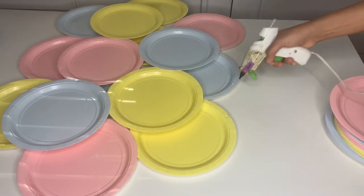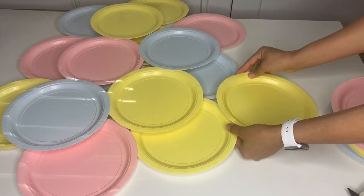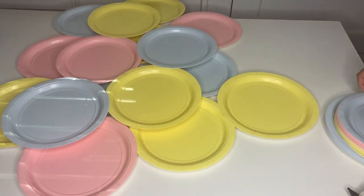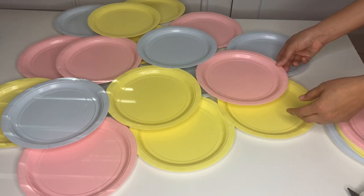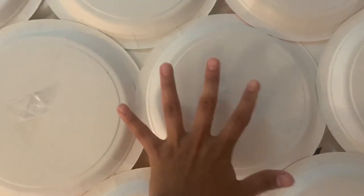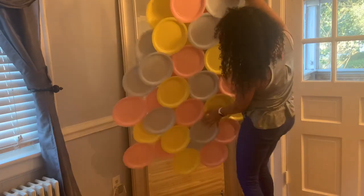Just continue attaching plates until you make a big collage of plates. I only used three packs of plates, but if you're doing a big wall for a birthday party you can use more. I just needed a long one. After that, I turned it around and placed some tape on my plates all around, then grabbed my plate collage and placed it on my little mirror — or you could place it on your wall just like that.